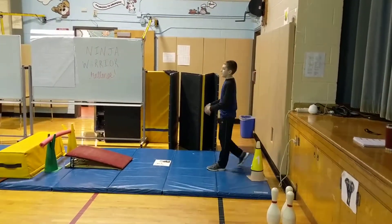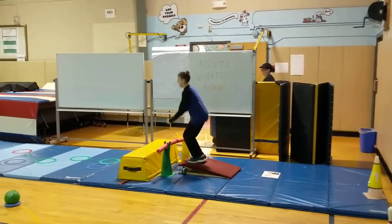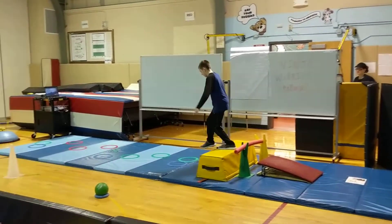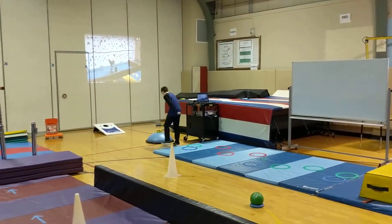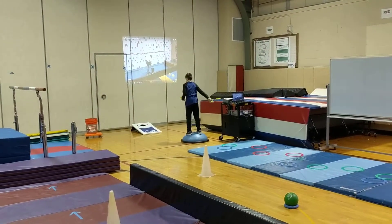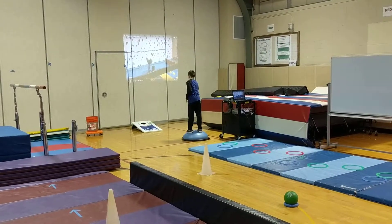This is the full Ninja Warrior course. Brody's going to go ahead and jump off the springboard onto the block, then he's going to go through the rings. When he gets to the BOSU ball, he's going to throw all three bean bags using tic-tac-tock, balancing on the BOSU ball.